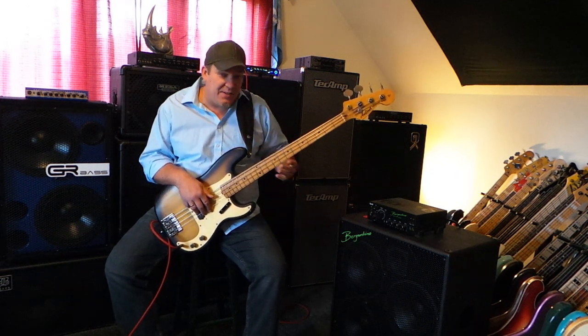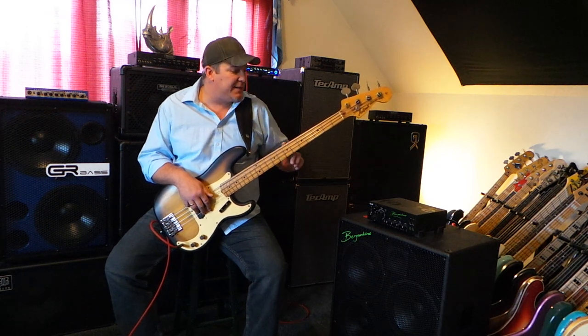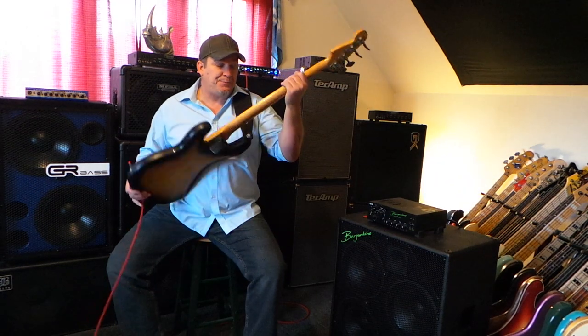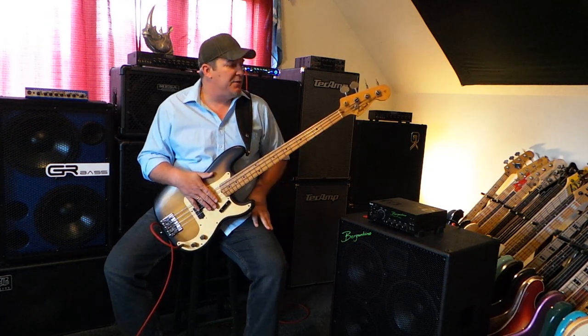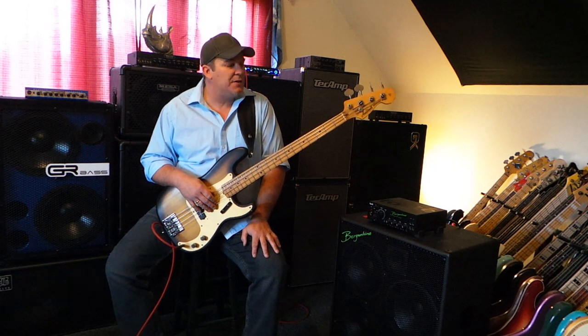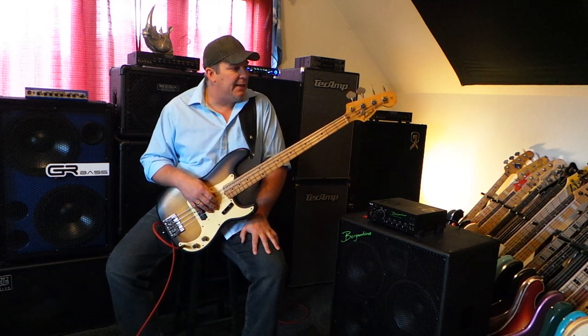Arguably, in terms of quality, these instruments stand up next to the real Fenders from the same exact production era. I love this instrument. One of the main things I like about it most is that it has the one-piece maple neck with the skunk stripe style — meaning there's no fingerboard glued on; the frets are pressed right into the one-piece maple neck.